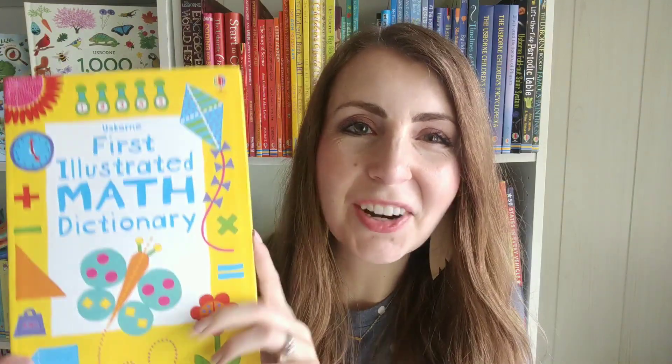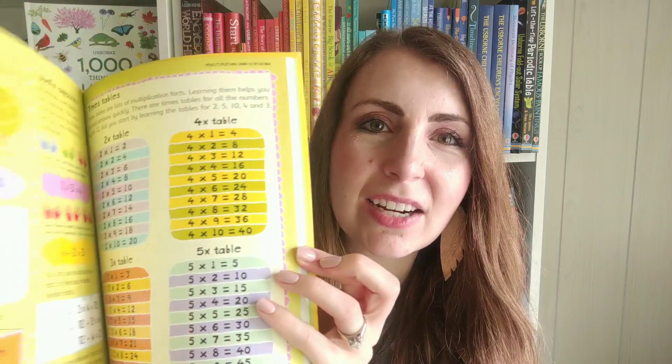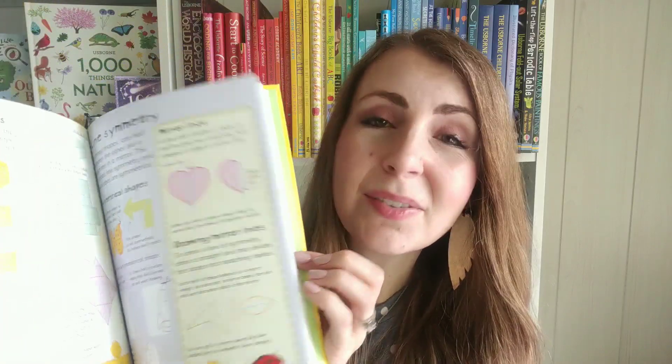We have math dictionaries for all ages, like this First Illustrated Math Dictionary. We have a couple for older readers as well. These are just great for having on your shelf when you need a little help explaining a concept — pull it out and have another viewpoint and a way of answering the questions they have.